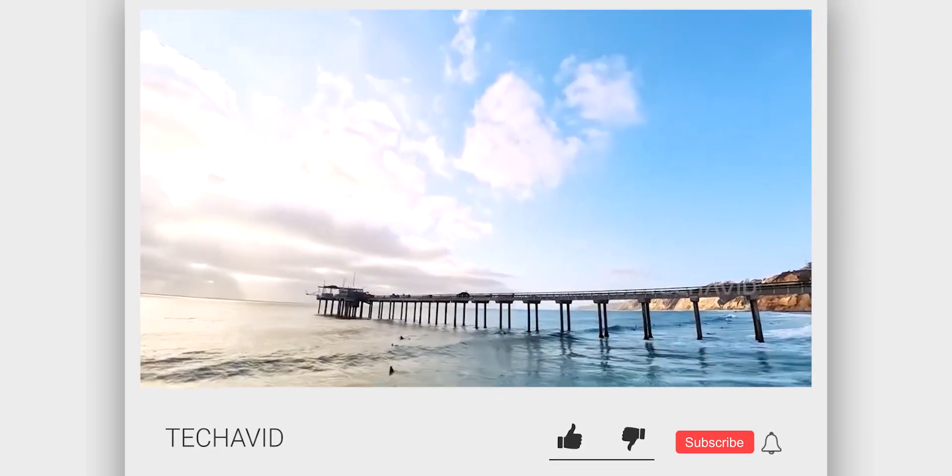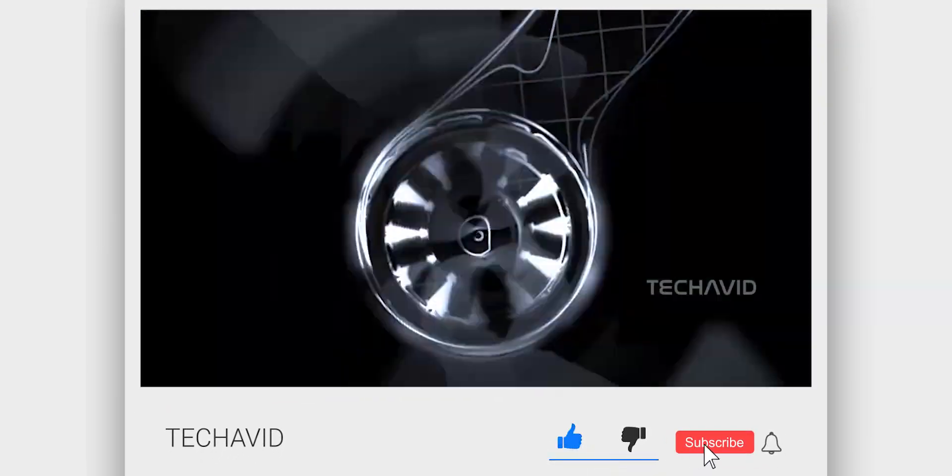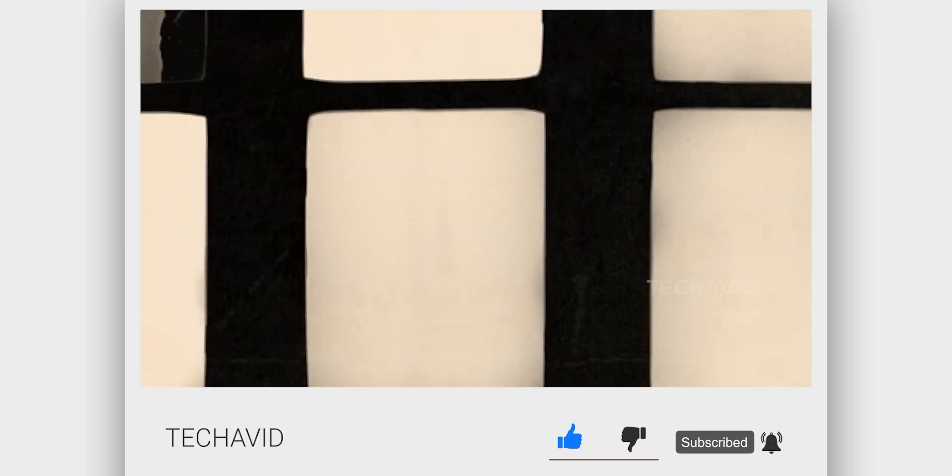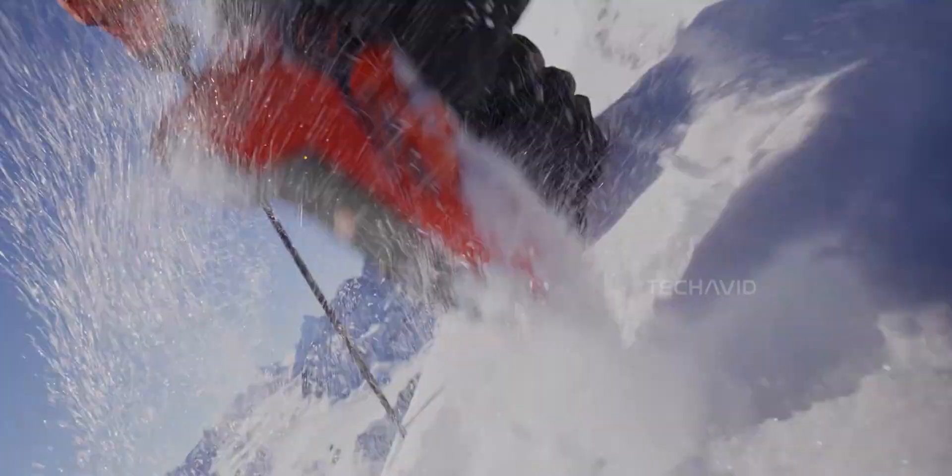Before we get into it, real quick — if you're into drones, weird prototypes, and leaked madness like this, hit subscribe, or your prop guards will mysteriously disappear mid-flight. Just saying.